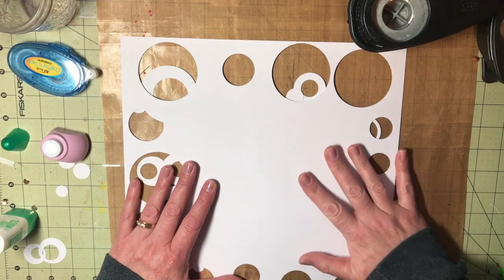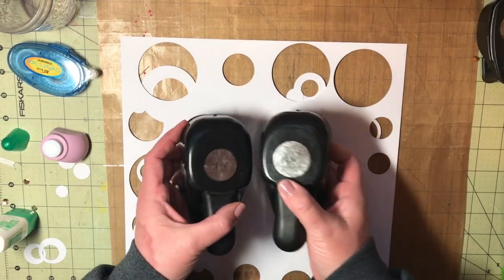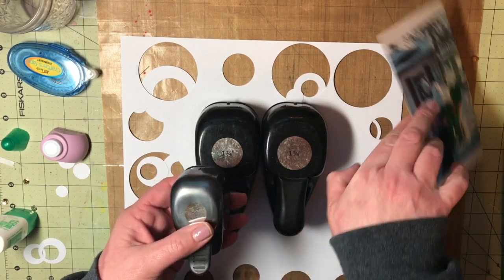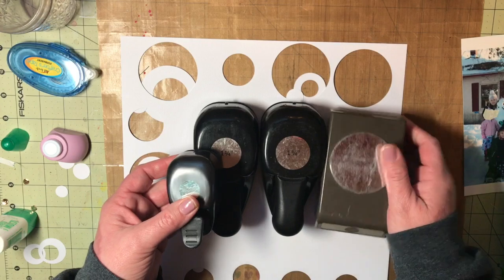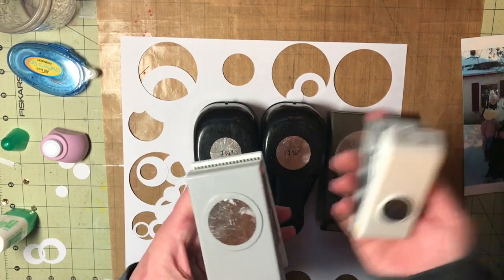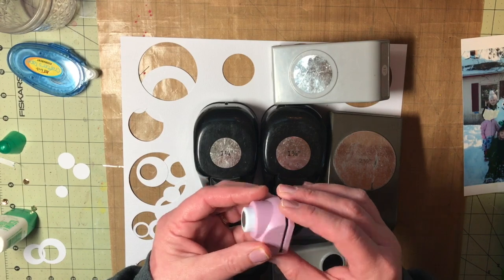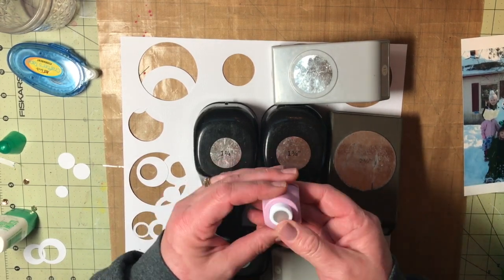Somebody did something like this where they took different punches. I have this set from Stampin' Up! from quite a while ago, and this little guy. And then there's another Stampin' Up! one — she's been around the block. And then a couple EK Success in different sizes. I really like circles; I've always liked polka dots. And then this little thing, I think this maybe is from Joann's, like their dollar spot.